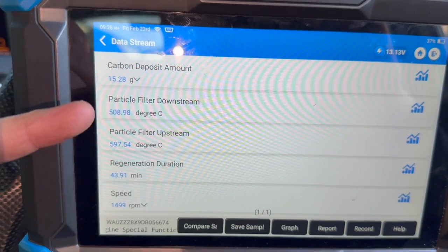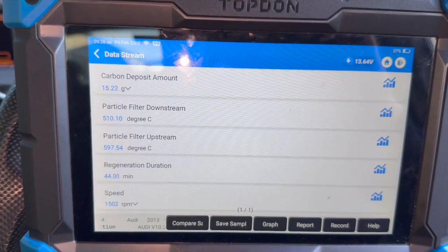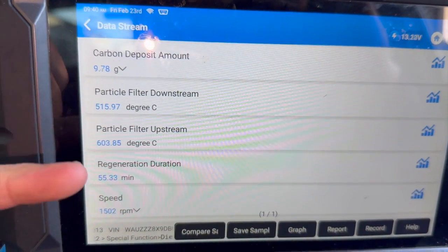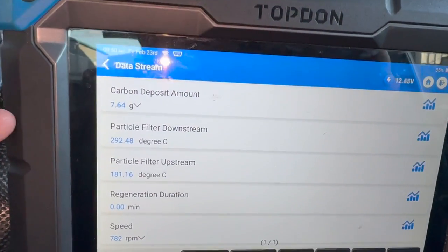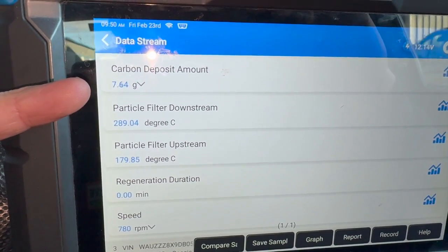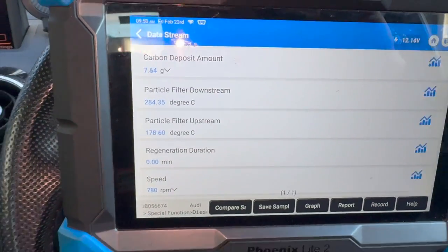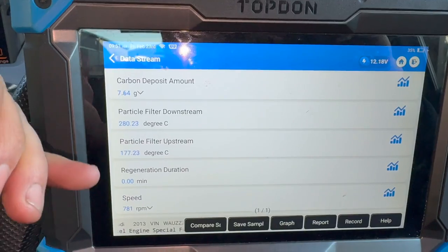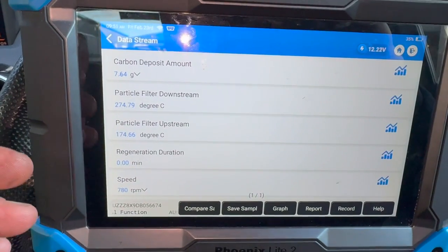At the minute we're down to 15 grams now and it's still nice and warm in there, so it's going to take a little while longer - hopefully another 15 to 20 minutes. Just gone back a bit longer and we've just got under 10 grams now, still reading just over 600 degrees. Popping back again - it's been a bit longer and we're at 7.64 grams now. At the minute it's on its cool down - the temperature is dropping. I like to try to get them down to about five grams or less if I can, but that should be acceptable.